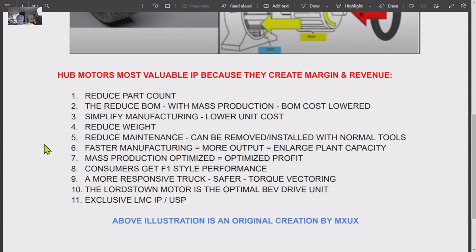Hub motors are the most valuable IP because they create margin and revenue. Number one: it reduces the part count. You can look at the parts in that Ford — what is a drivetrain part count? I've gone through it in the video — about a thousand parts. It reduces the bill of materials. With mass production, the bill of materials cost will be lowered. It's not motor to motor — it's motor versus motor, CV joints, reduction gearing, and every other component.